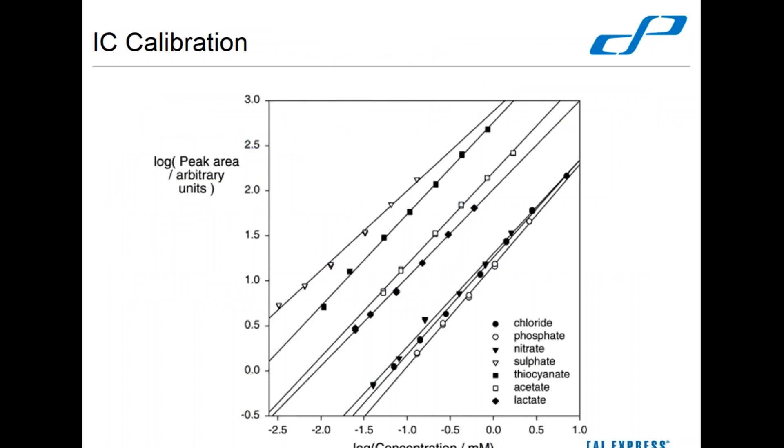The first thing we're going to talk about is IC calibration. We use IC because it can detect a lot of things at one time — most of you are doing fluoride, chloride, nitrite, nitrate, bromide, orthophosphate, and sulfate. You've got a lot of different calibration curves to maintain. When calibrating your instrument, most EPA methods say a minimum of three standards and a blank, but the more optimal approach is anywhere from five to seven standards with a blank.